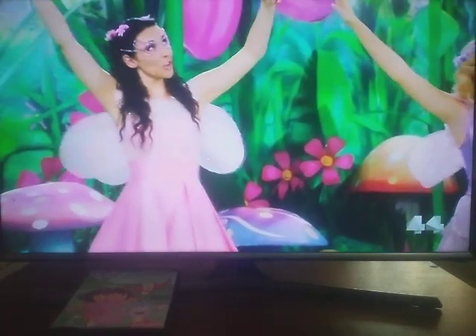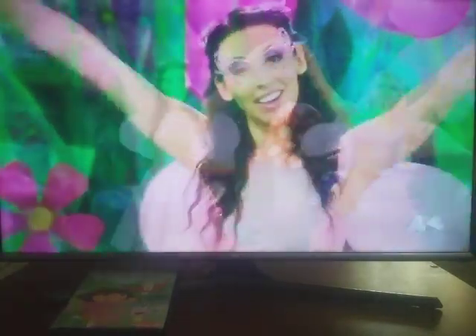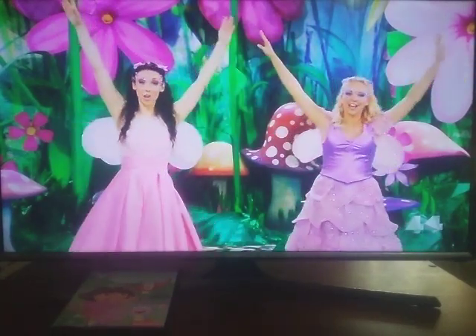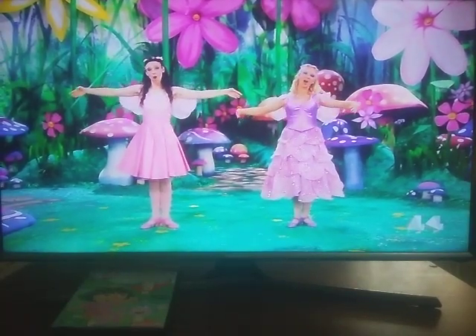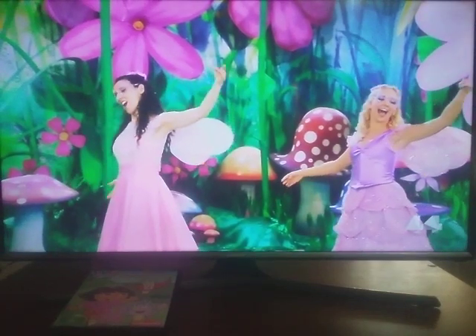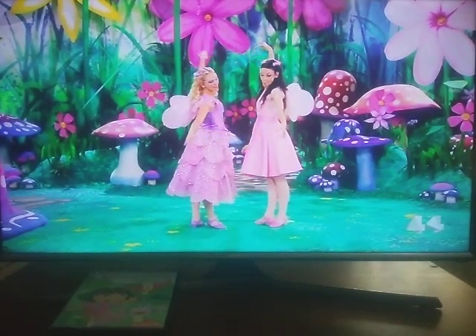Butterfly, you flitter, flutter, butterfly. Butterfly, chasing sunbeams through the air, soaring, floating everywhere. Butterfly, wings are dancing, butterfly, dainty tiptoes through the sky. Butterfly, come fly with me, butterfly, the world will see. Butterfly, my arms are wings, butterfly.